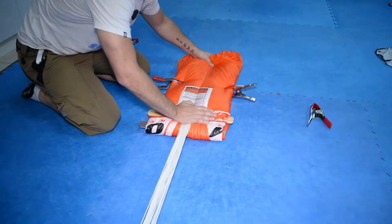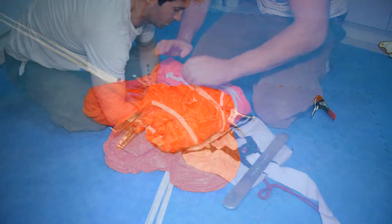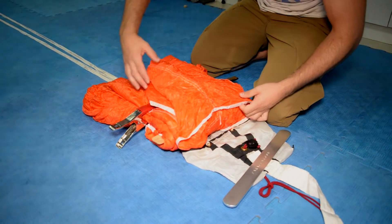As you bring the two packing paddles towards each other and up, produce the second fold by placing your hands under the canopy and flipping it over the top paddle. Be sure to dress the cells that are exposed by this fold.